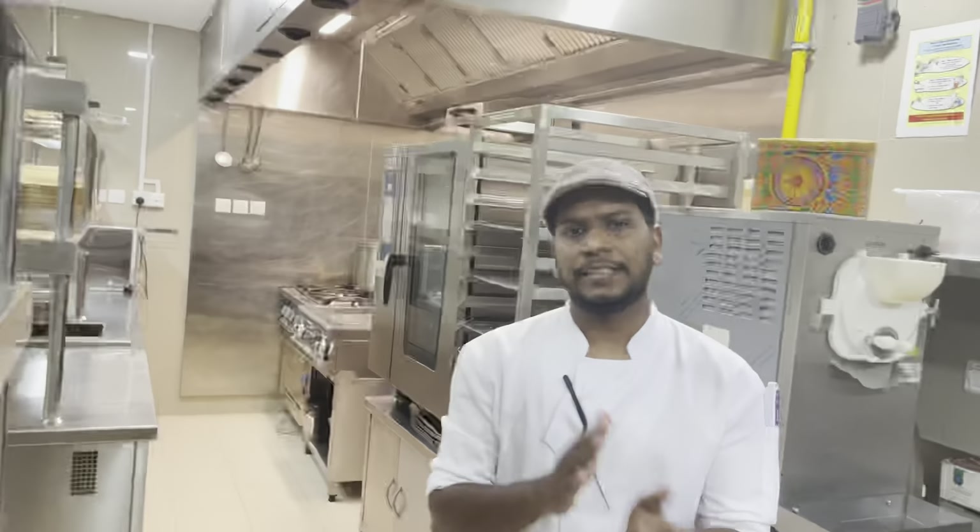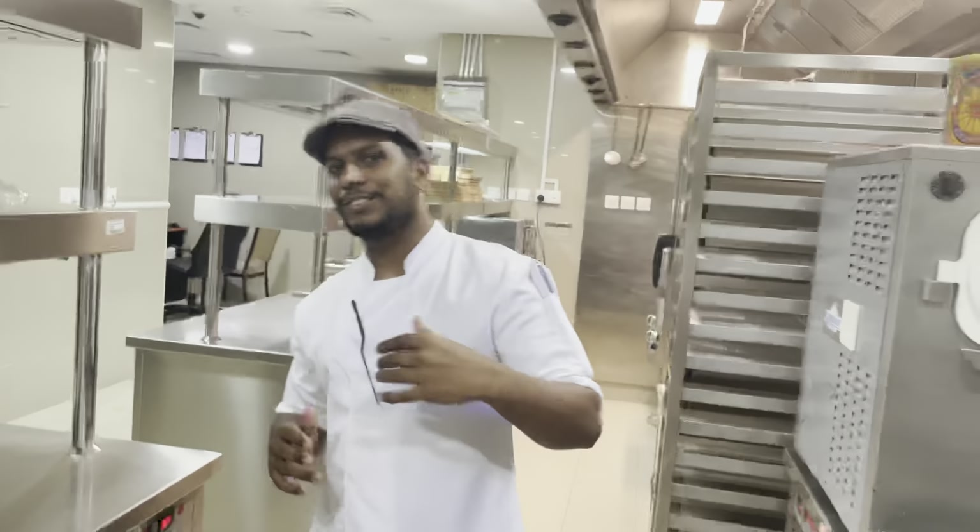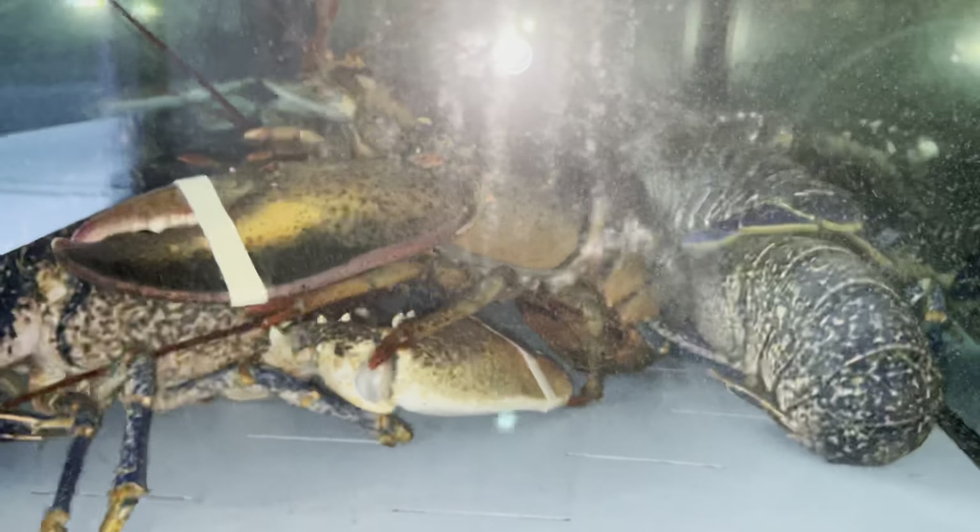If you want to get it ready, let's try it. This is the pastry kitchen, and we are allowed to go to the kitchen, so let's go to my kitchen. We have a live lobster, and we will grill the lobster.